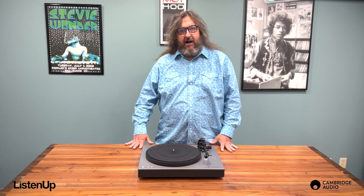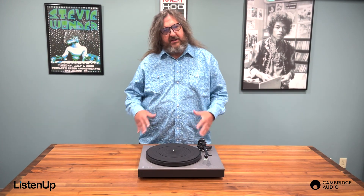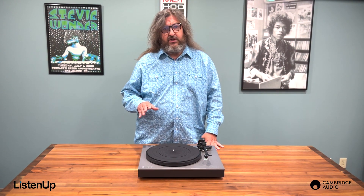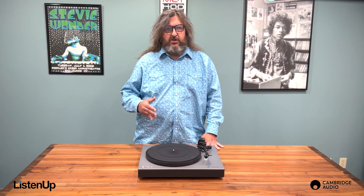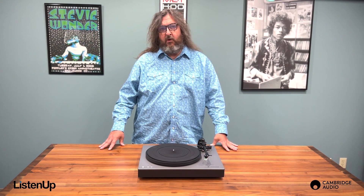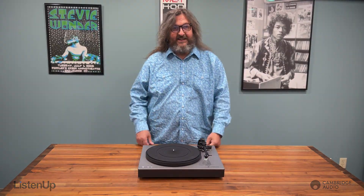The on/off Bluetooth capability provides the best possible performance no matter how you're listening. Of course you can stream in high definition Bluetooth aptX, but when you use a cable, shutting off the Bluetooth provides a shorter, more precise signal path for focused listening.